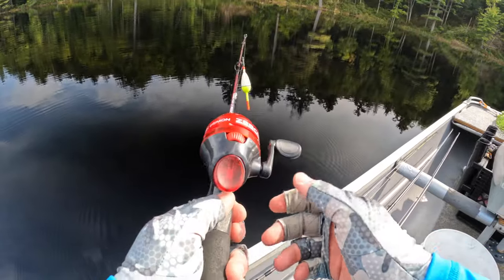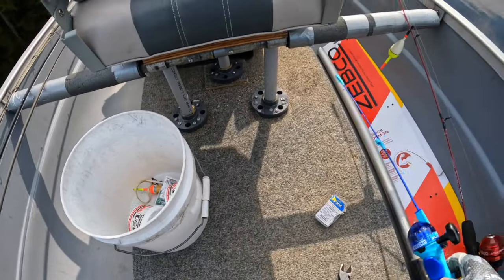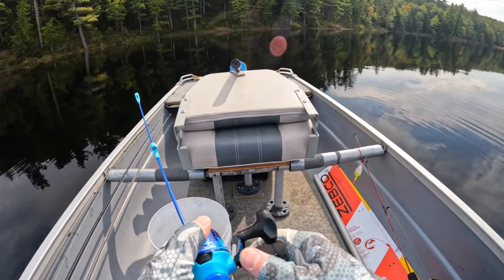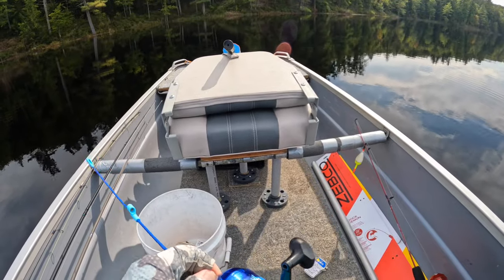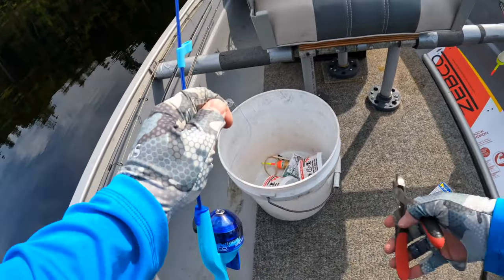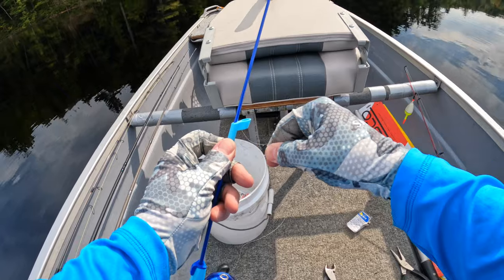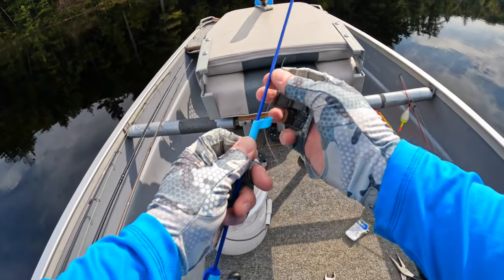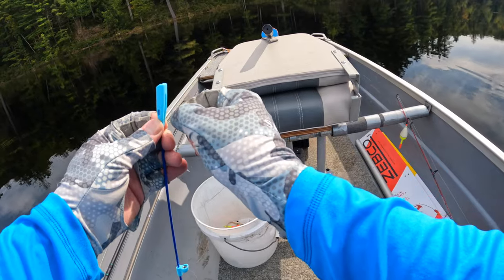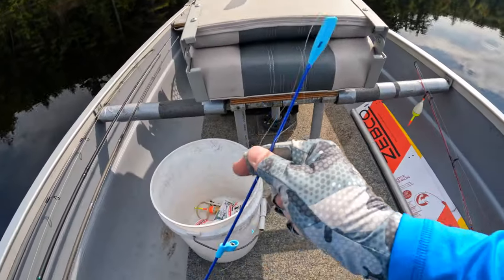It's got a little hook keeper there, and I made the length just right so the bobber isn't into the tip-top guide. Now I'm going to set up the blue one — same thing. I can adjust the drag or use that push button at the back to allow the line to come out freely. You don't want that line to get sucked up into the reel. These guides are a little different — kind of like molded plastic with a metal insert — but it's completely functional.